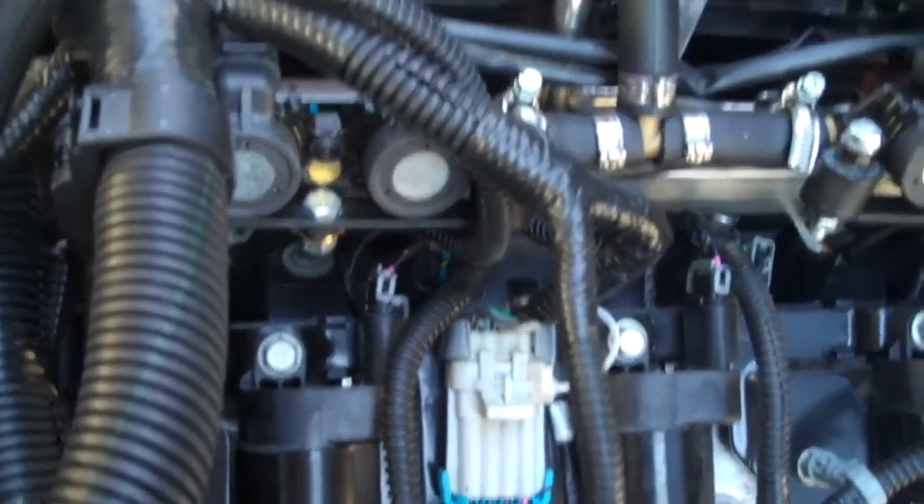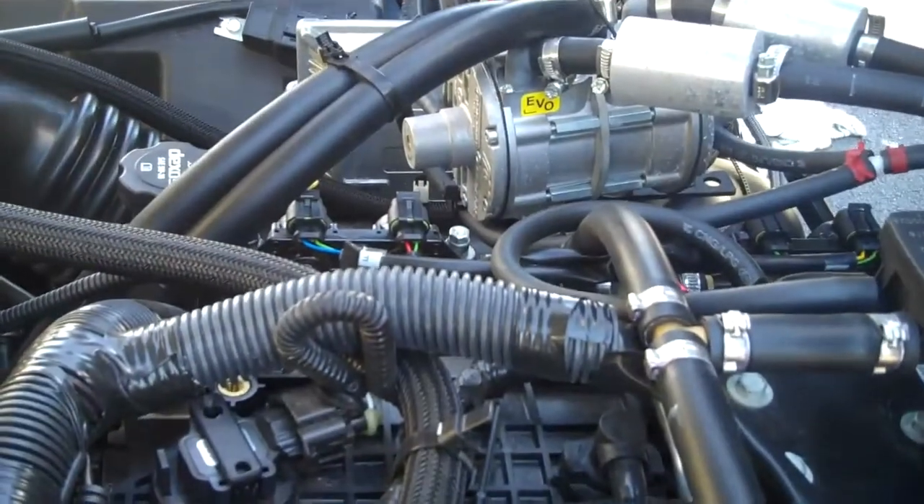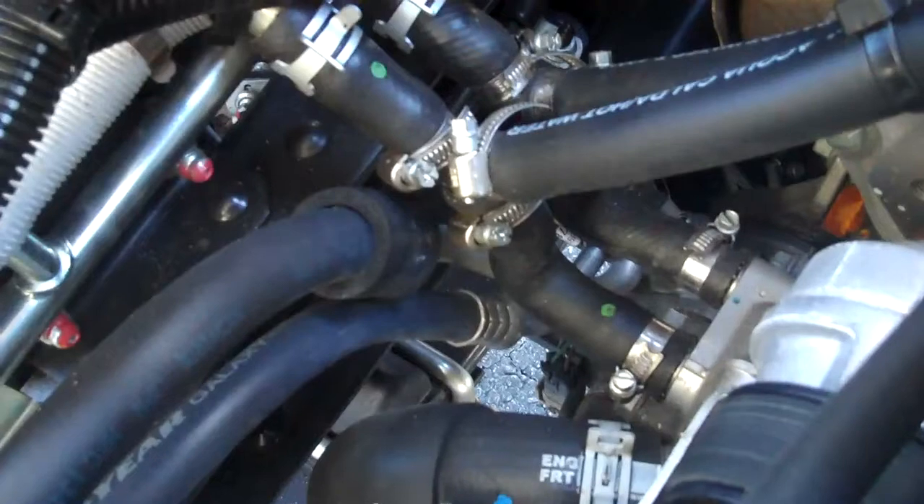There are four on this side for each cylinder, and four on the passenger side for each cylinder. The propane then takes over operation of the vehicle once it's got to operating temperature. It ties into the water pump and basically takes the hot water into the regulator.